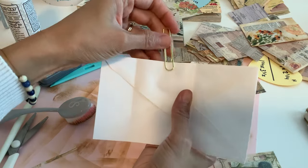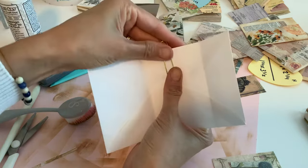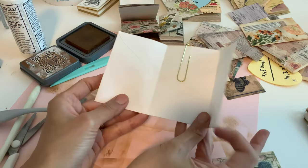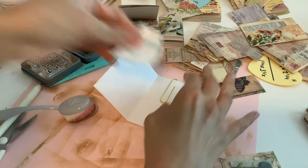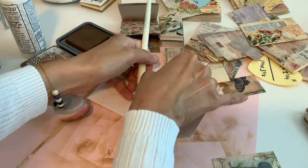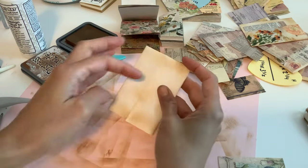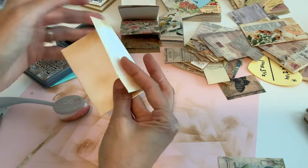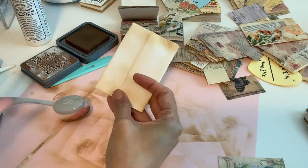I put it upside down — so this way — and it doesn't matter how your envelope is, it's just kind of there. I put my clip back and you can tape it, which again I didn't really do, but I'm going to tape it for you guys so it stays in place. I don't want you to come back and say your thing fell apart. You could even make a little notch in there if you want a little double thing.